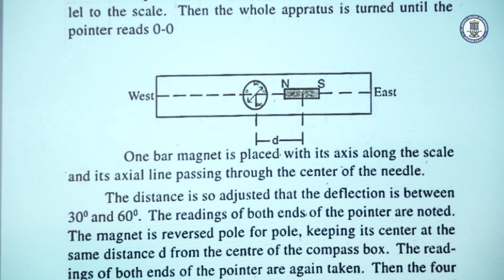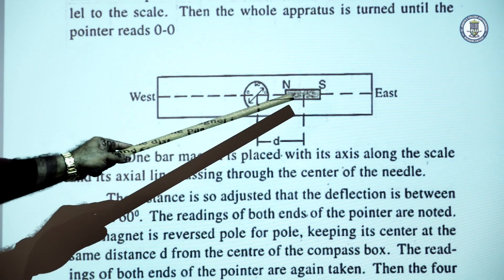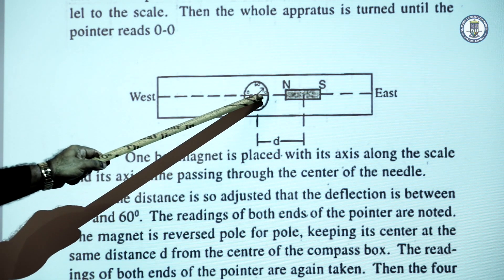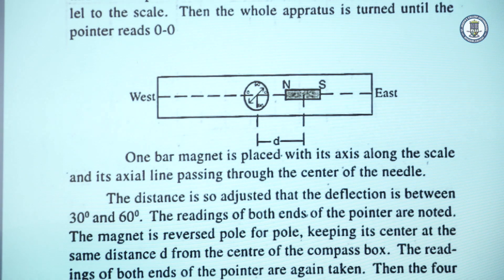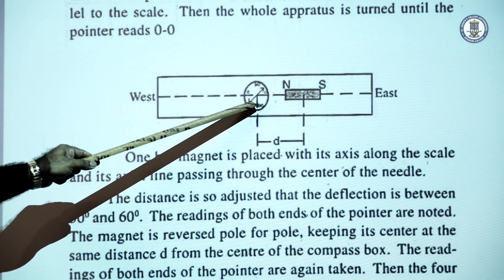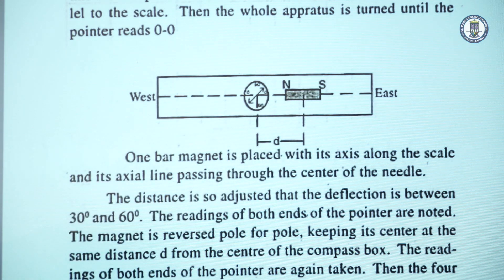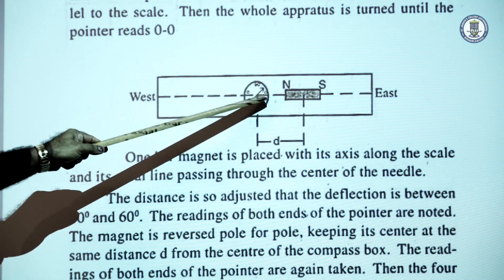To take the reading, the magnet is brought and kept at a certain distance d such that the deflection is between 30° and 60°. The distance is measured from the center of the compass box to the center of the magnet. With the magnet placed at, say, 20 cm, we get two deflections — readings 1 and 2. The magnet is then reversed (south pole and north pole swapped), giving two more readings in the third and fourth quadrants, so we obtain four readings total.